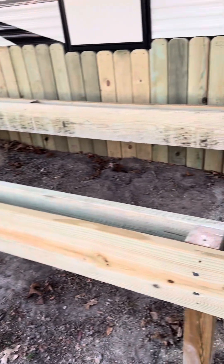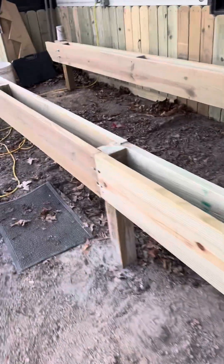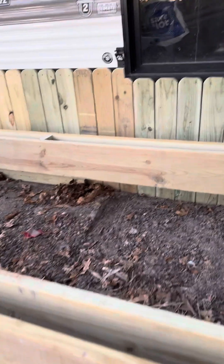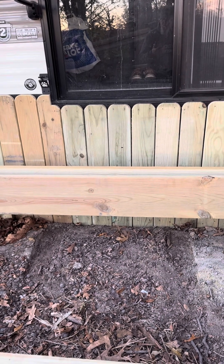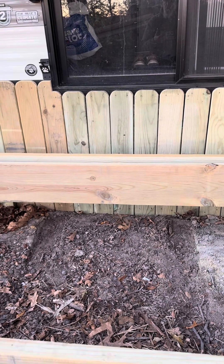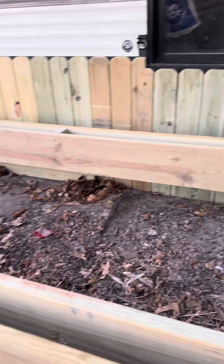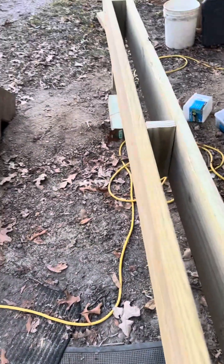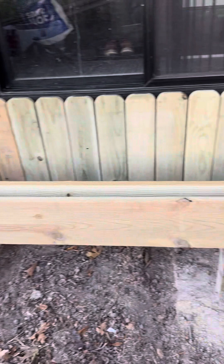The deck sits on top of the beams, so the deck is going to be another seven and a quarter inches higher, making a drop of about seven and a quarter inches out of the door. The deck is actually lower than the door level. All the way around it there's going to be an overhang on this side — about a foot to a foot and a half.